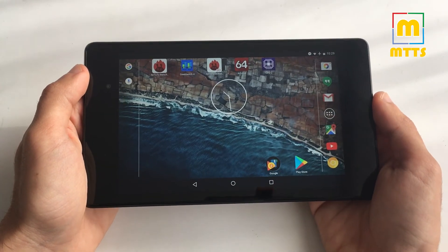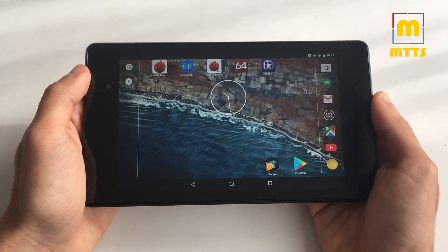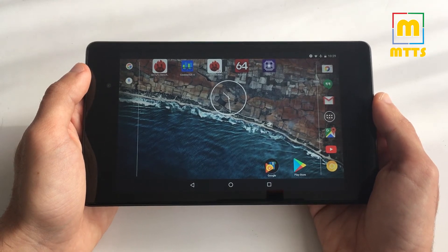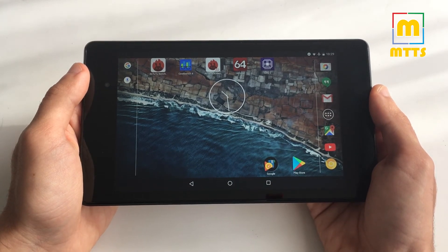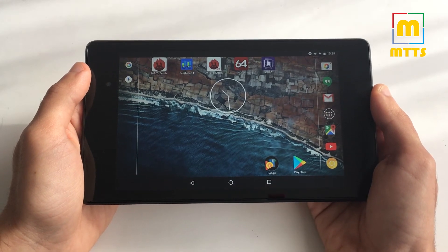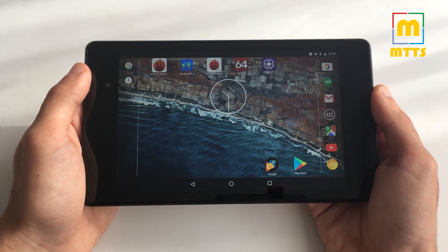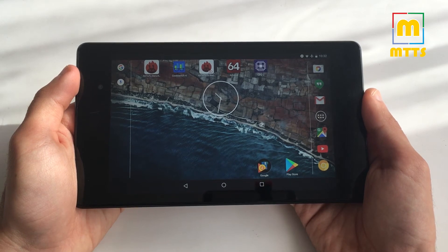If you asked me, I'd probably say that this tablet is completely usable even now on a fully stock ROM. I will flash some more recent Android versions — probably Android Oreo — to see how it fares on the latest Google has to offer, and I'd probably go for a more stable Nougat build after I'm done with the Oreo testing.